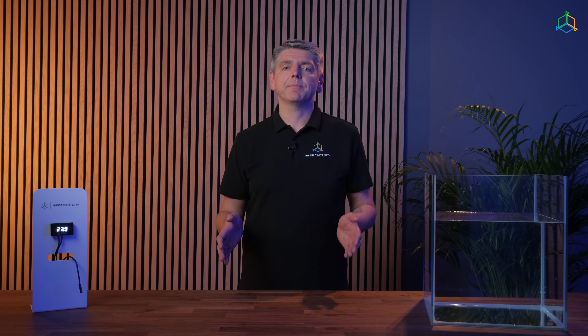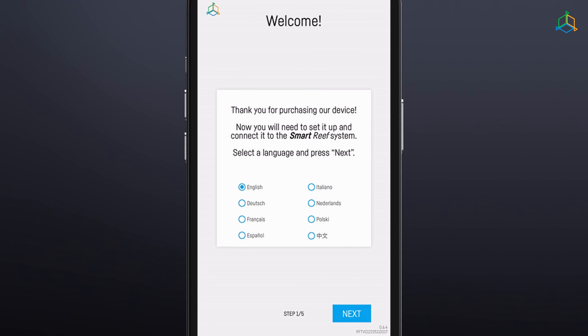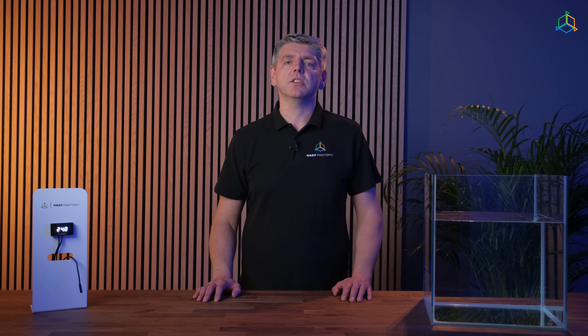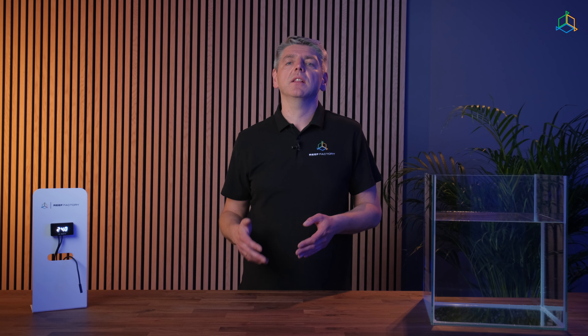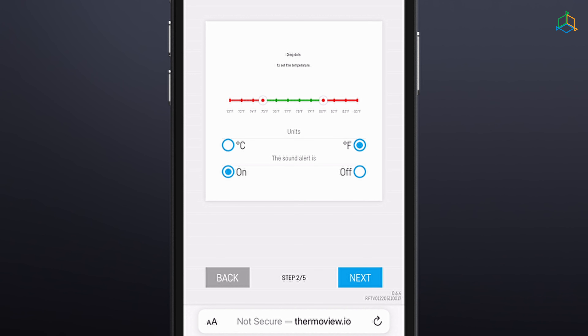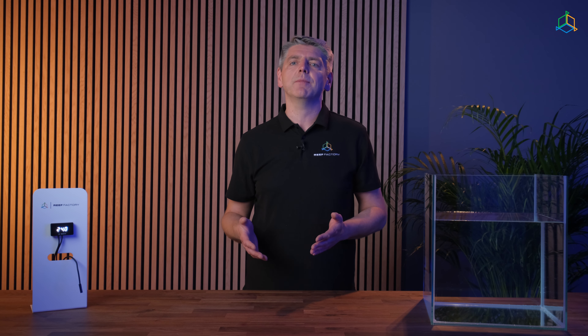Configure the device in 5 easy steps. Step 1: Select the language you want to use when operating the device. Step 2: To modify operation and notification ranges, use the cursor key to grab the red dots and move them along the temperature scale. The red dots represent the range below and above which the alarm will be triggered. The temperature may be displayed in either degrees Celsius or degrees Fahrenheit. The sound alarm may be turned on or off. For maximum safety of your aquarium, we recommend keeping the sound alarm turned on. The SmartReef system will notify you when the safe range you have set is exceeded by sending a notification to your mobile phone.